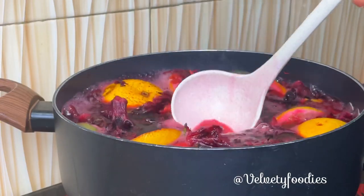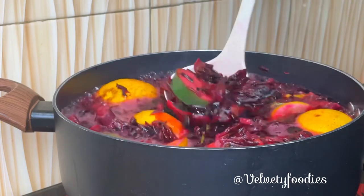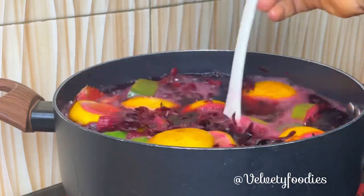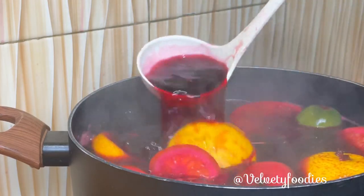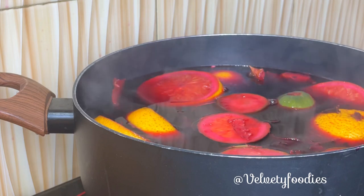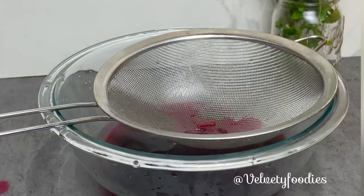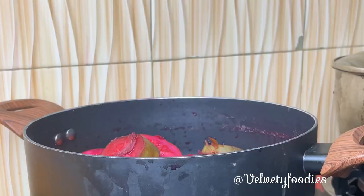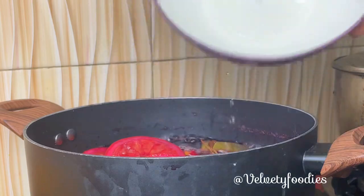My zobo is almost ready — the color is already popping and looking so beautiful. Zobo drink is highly nutritional; it cleanses your system and makes you feel really good. If you have been having constipation, drinking zobo really eases it out. I'm going to be boiling my zobo leaves for a second time.